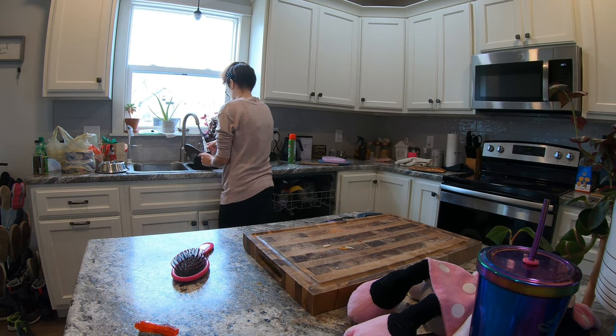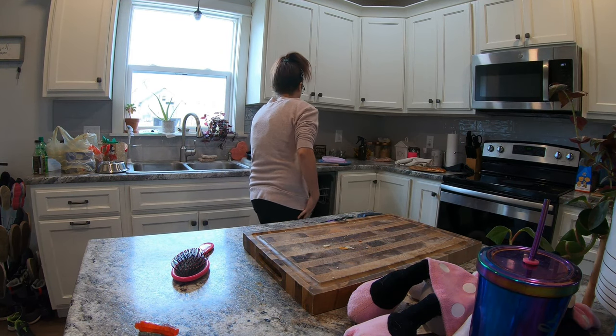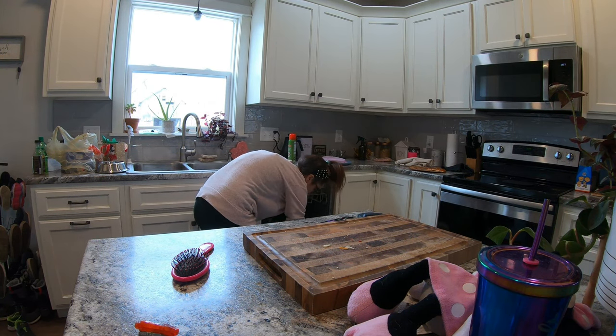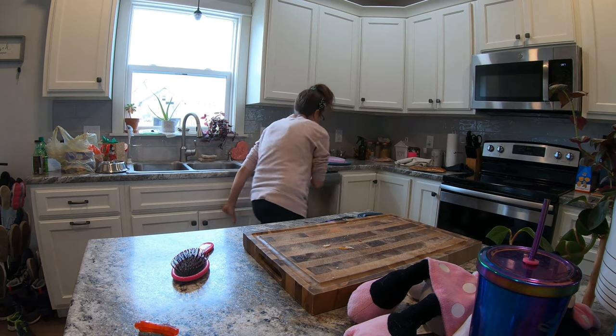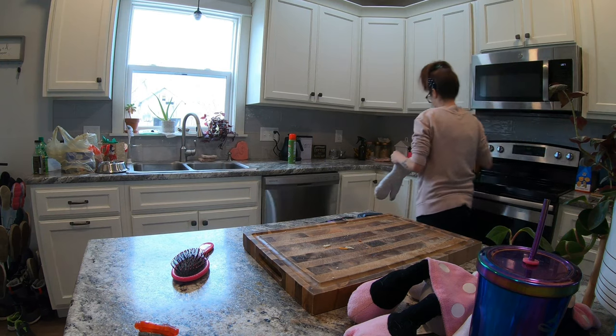I have been cooking every single meal and my kids snack every half hour — I'm not joking, I feel like it's every half hour — and that winds up being a lot of dishes. So I've been doing two loads of dishes per day just to be able to keep up on it.